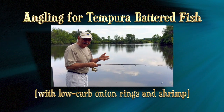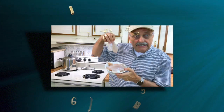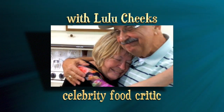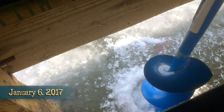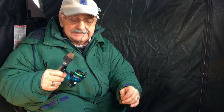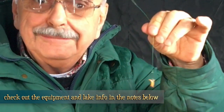I'm gonna make my first catch right here off the dock. That noise you hear is a Coleman lantern. It not only gives off light, but more importantly today, it gives off heat. It's only 12 degrees outside, so this is what I'm going to use.